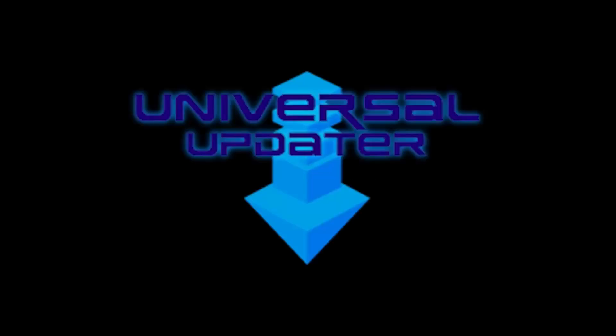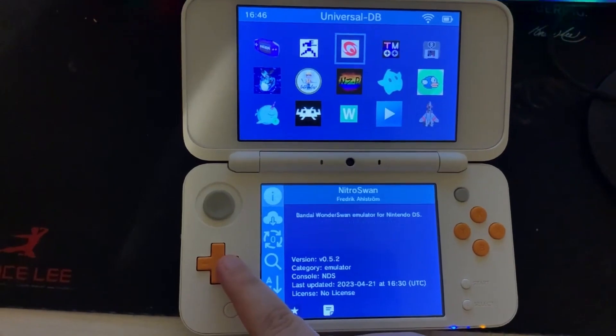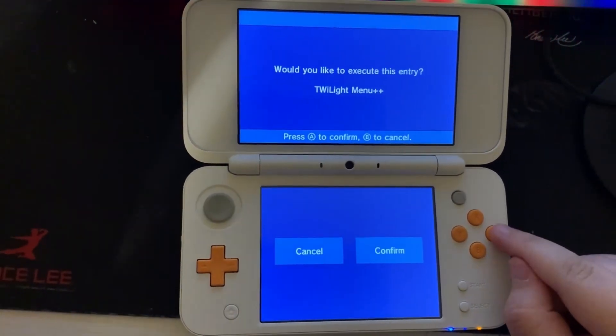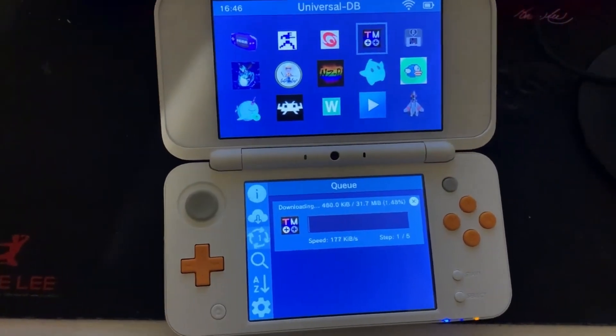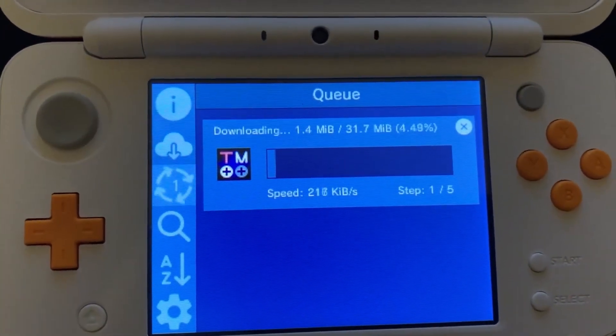Here's how to play DS games on your 3DS. Open Universal Updater and find Twilight Menu Plus Plus — for me I moved over to the right three times. Once you find it, press A, press A again, and finally press A to confirm. Touch the four spinning arrows on the bottom screen to see the download progress.